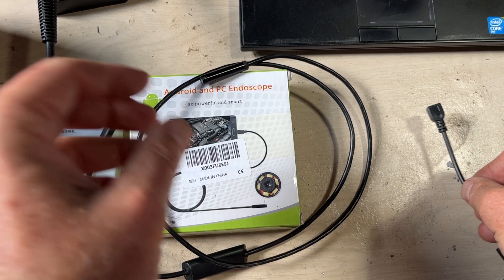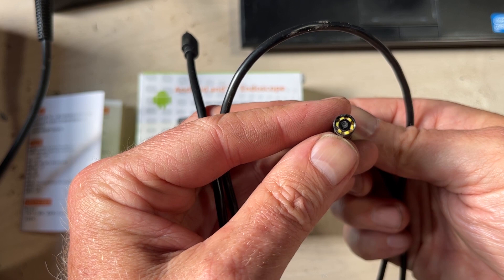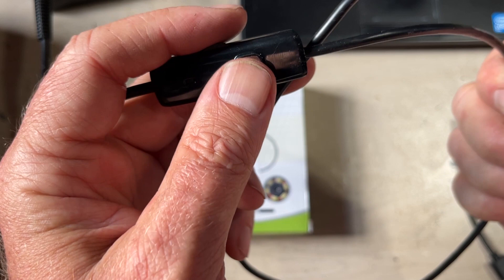Here's the USB end and here's the camera end. You can see the little yellow LEDs — these are quite bright. In the middle of the cable you have a little on/off button and a volume control for the brightness of the lights. You can turn them all the way off or all the way up, or anywhere in between. I had ones that were either on or off, so it's really nice that this one has variable brightness control.